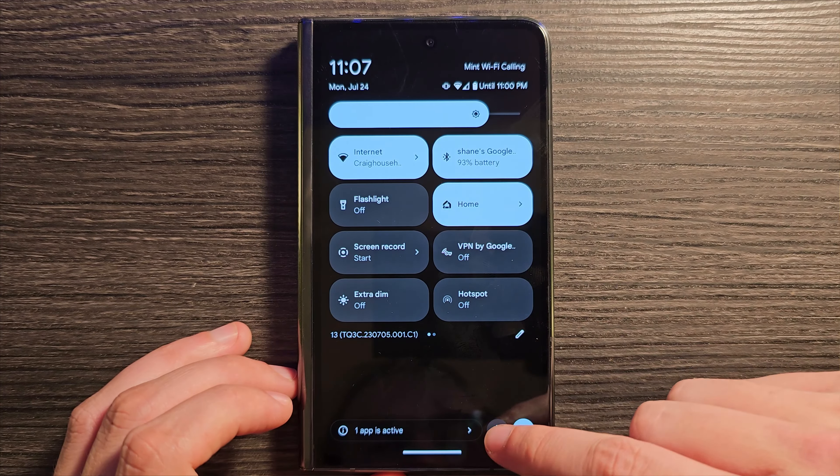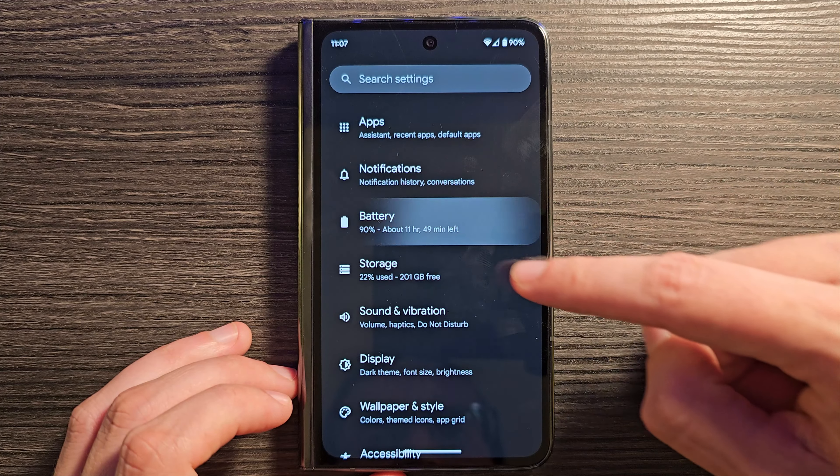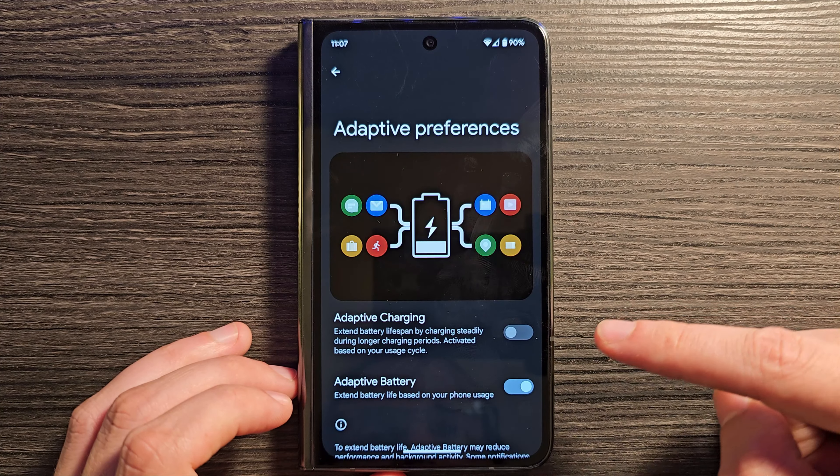Another improvement is to disable adaptive charging. Go into Settings, Battery, Adaptive Charging, disable it, do a reboot, and you should be charging faster. The charging is still not great — it's supposed to be rated for up to 30 watts, but I've only ever seen it get into the mid to upper 20s, and even then not for a really long time. So still not a great aspect of the device.